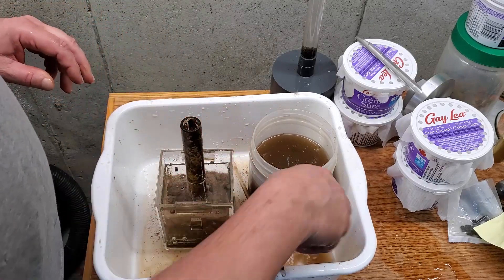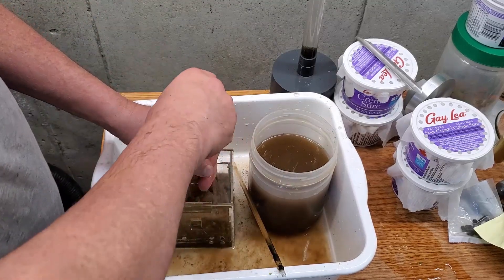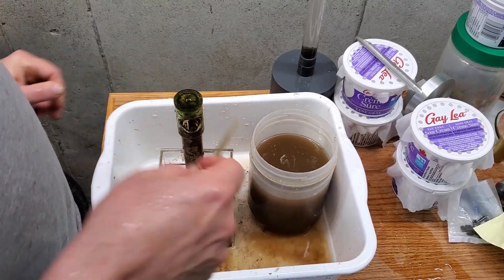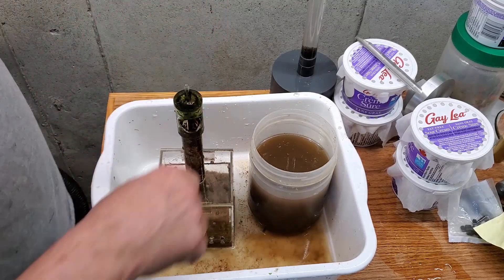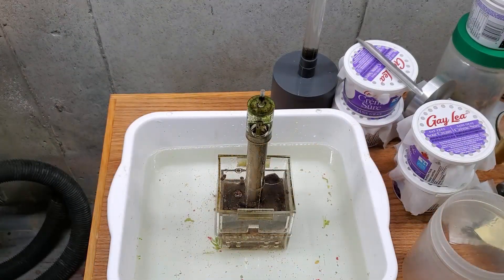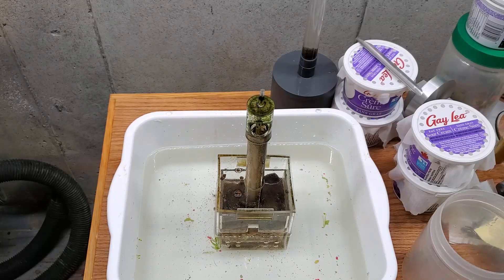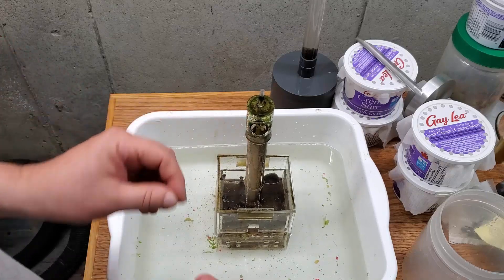Every now and then I need to do a bigger cleaning, and that's what the rest of this video covers. I don't do it very often because it's not really necessary, and I don't find it terribly important.